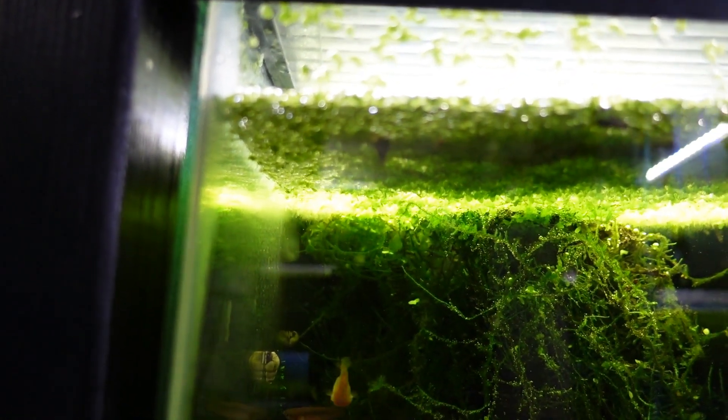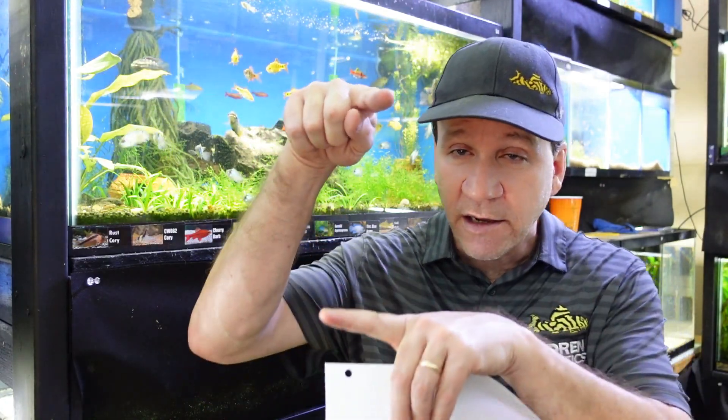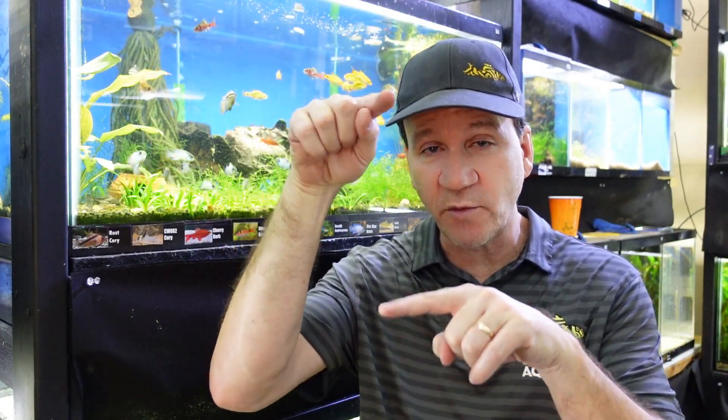Number 4 is closely related to number 5 — duckweed absorbs nutrients. You don't want nutrients building up in your tank, causing algae blooms, green water, and other problems from overfeeding or insufficient water changes. Duckweed will absolutely devour those nutrients; it loves nitrates. I even had a 55-gallon shrimp tank that produced almost no nitrates, and my duckweed roots grew incredibly long because they kept reaching deeper and deeper trying to find nitrates.